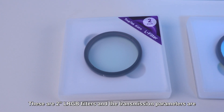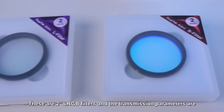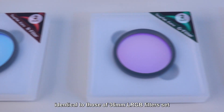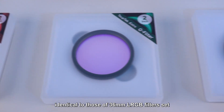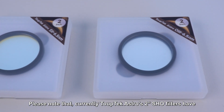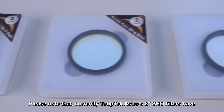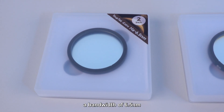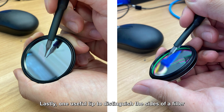These are the 2-inch LRGB filters and the transmission parameters are identical to those of the 36mm LRGB filter set. Please note that currently TubeTech Astro's 2-inch SHO filters have a bandwidth of 6.5 nm.